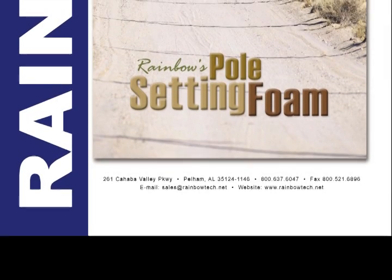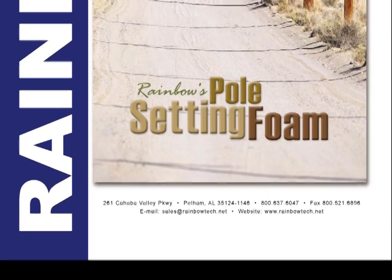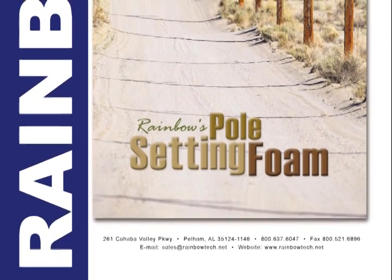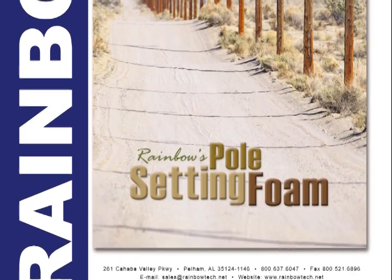Welcome to Rainbow Technology's Pole Setting Foam Hydrophobicity Demonstration Video. A hydrophobic foam means that this foam can be used in a damp or wet hole environment without changing the characteristics of the foam, such as density and compressive strength.